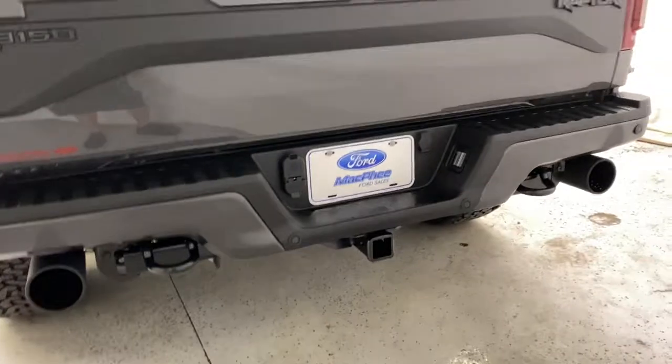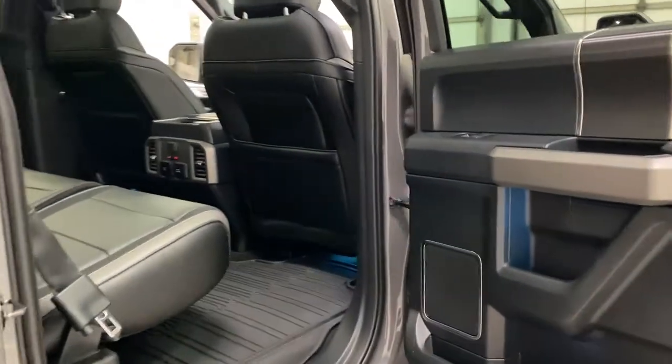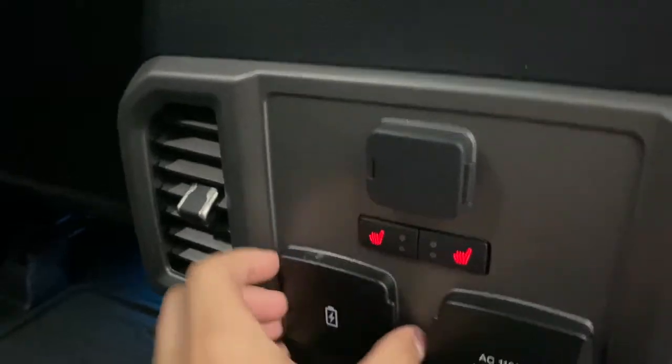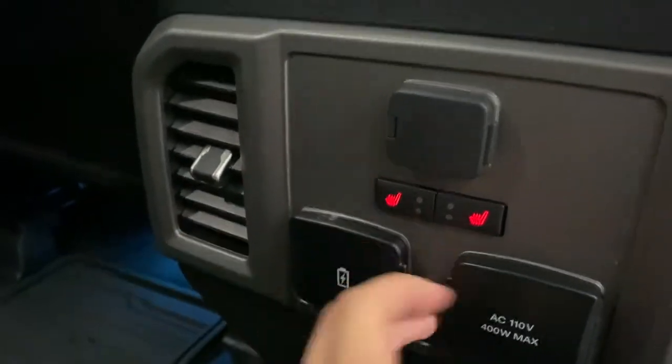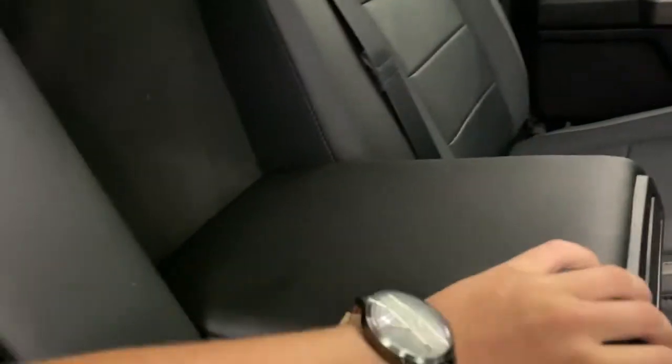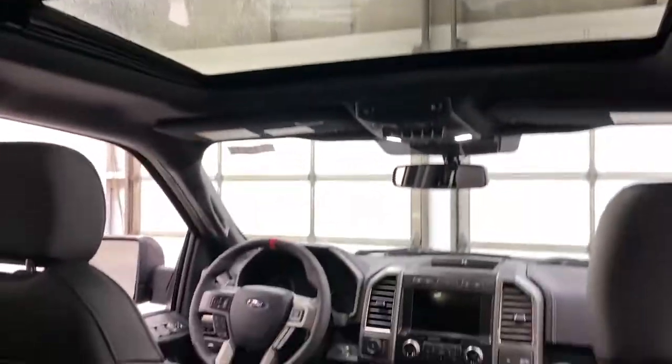Dual exhaust. Stepping into the back seat here: ambient lighting just under the seat, two cupholders, a 12-volt outlet, rear heated seats, two more USB ports, and a 400 watt household plug. Leather seats in the back as well with a center console that comes down with hidden cupholders — those slide back in and up like that.